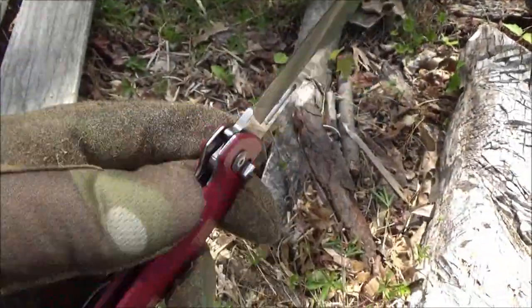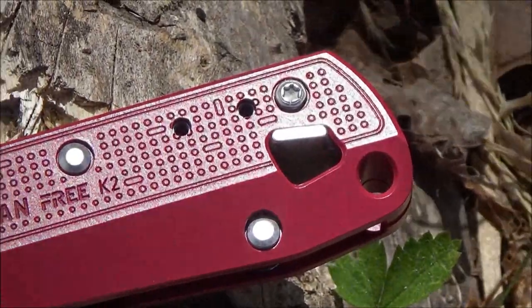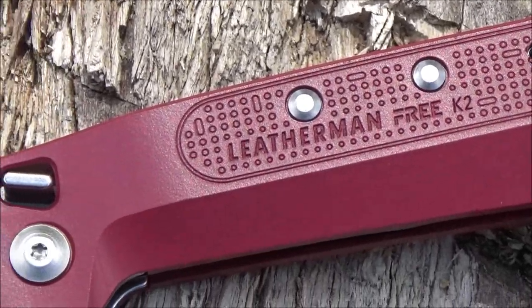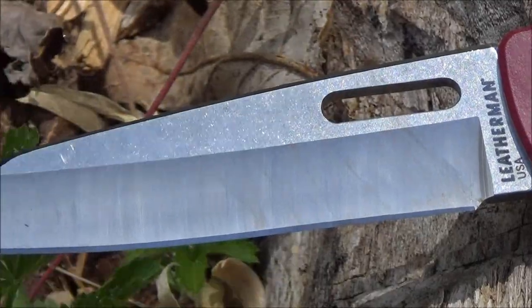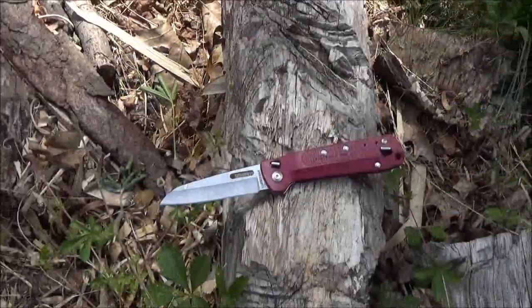It's a partial hollow grind and the blade steel is 420 high carbon stainless steel. You can spidey drop it. The blade and the other tools all lock — so all locking tools on this. Here is a flyby for you. The red color on that aluminum is attractive. Made in the USA by Leatherman. Pretty useful utilitarian blade shape.